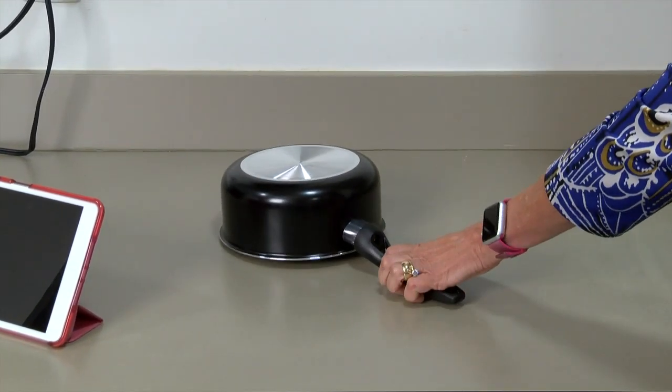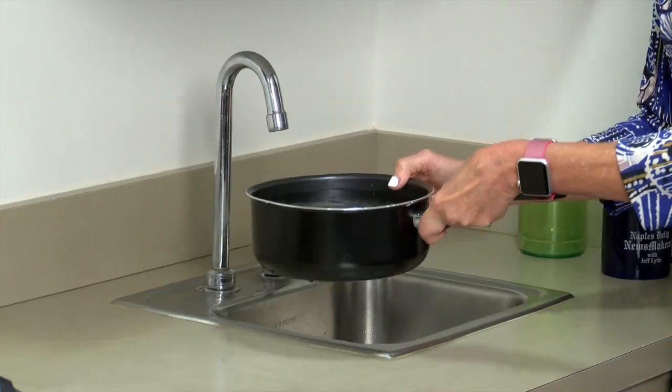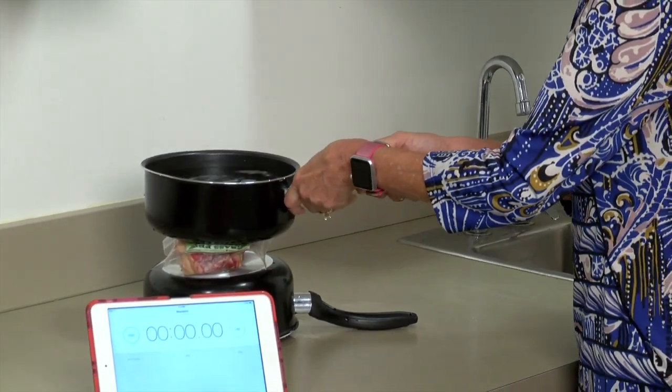You flip the first pot upside down. Put the frozen meat on top of it. Fill the second pot up with water — it doesn't have to be heated. Then place it on top of the meat and wait.